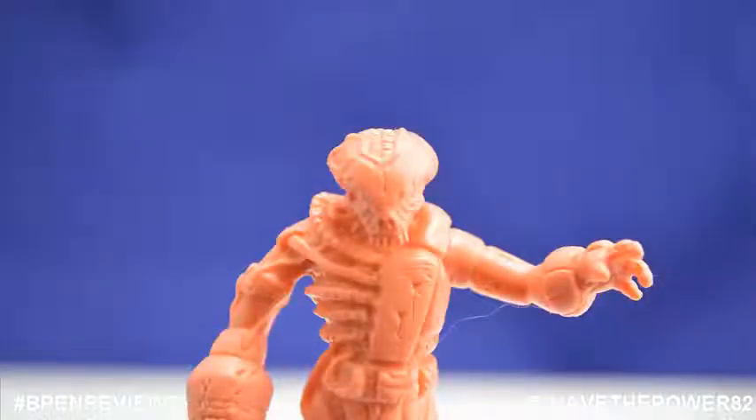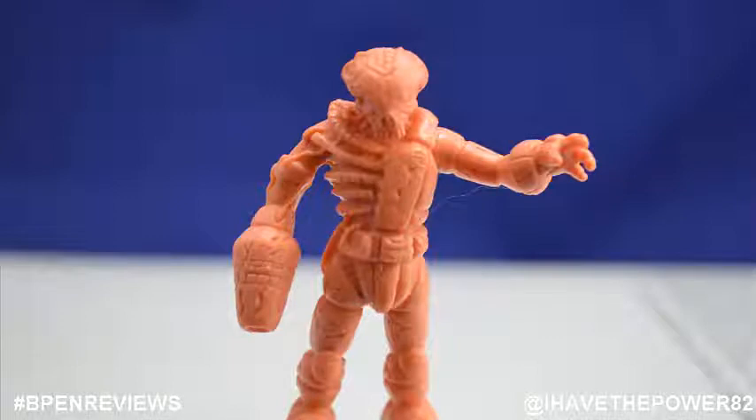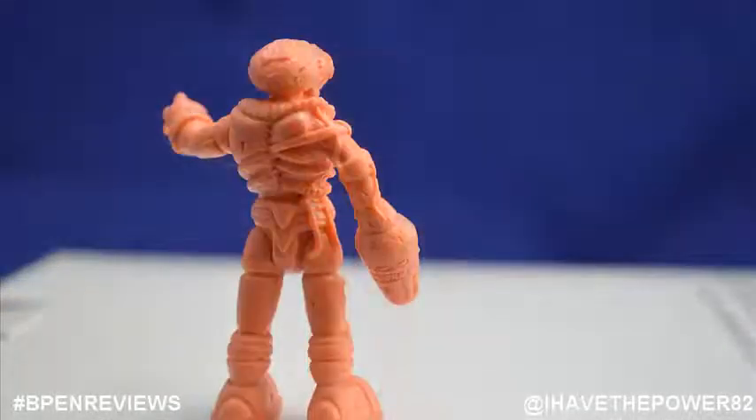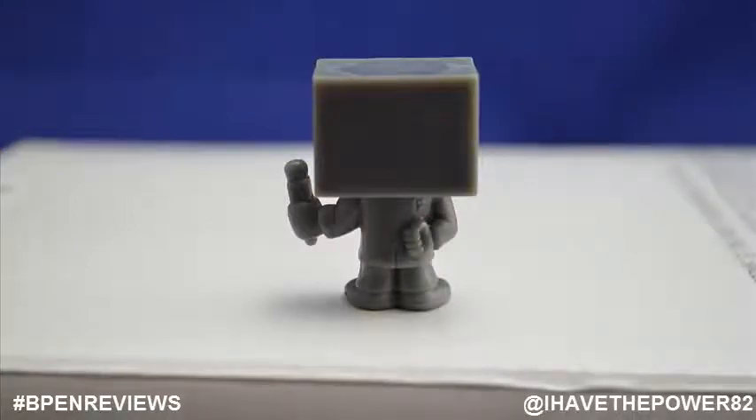Next up is the OTMFG Zombie Faden. He came in a loose baggie, so there's no packaging to show off here. He looks like a zombie met aliens, met Mega Man, and had a kid. He is rotting all over with a big long head and a Mega Buster on his right hand. This guy could be menacing if he weren't so small. Also from the OTMFG toy line is Toy Break. He is a little guy in a suit with a TV for a head and a microphone in his hand. On the TV, the words Toy Break appear. He obviously has a fitting name.